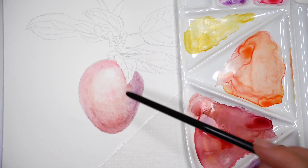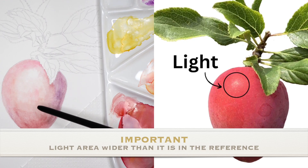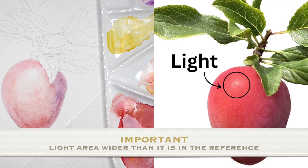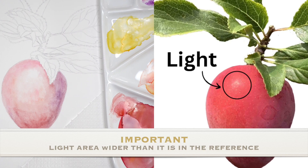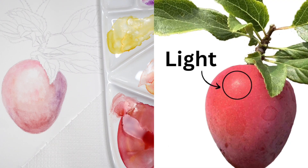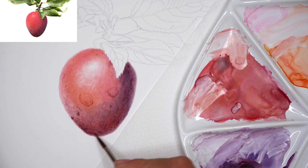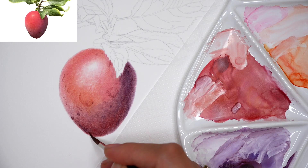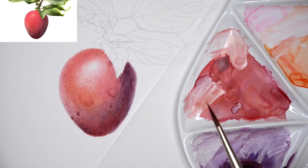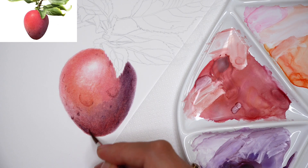As I apply layers, remember the importance of the light area — it should be wider than in the reference. In the reference there's a small piece of light on the plum surface, but in my painting it looks much bigger. After many layers it will become the same size as in the reference. After many many layers, the plum is reaching the finishing stage and you can see the light area became smaller, but the transition from halftones to light is very subtle and smooth — only possible when you have a wider light area that you gradually make smaller.